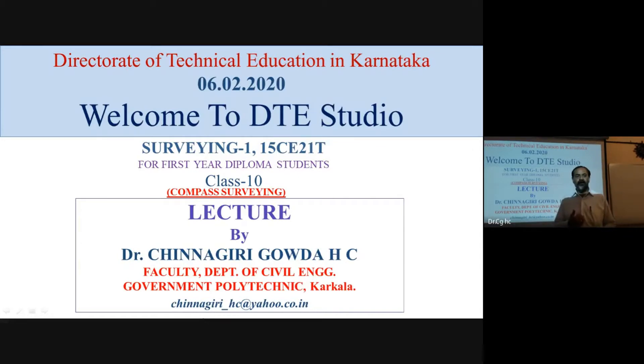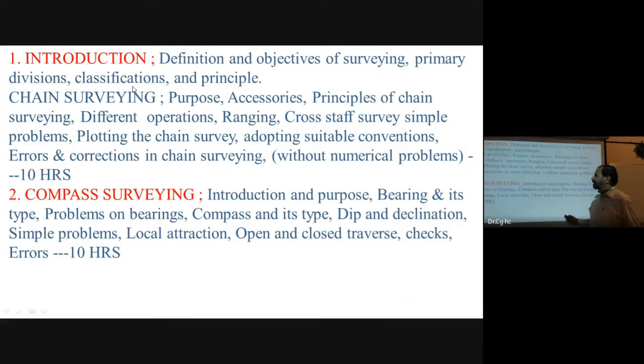I am teaching the subject Surveying One. In these classes, I am using chain survey, demonstrating all the questions.